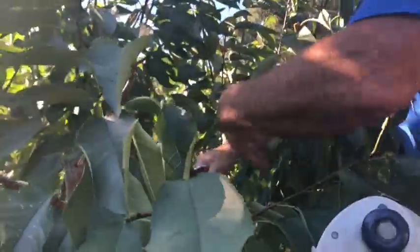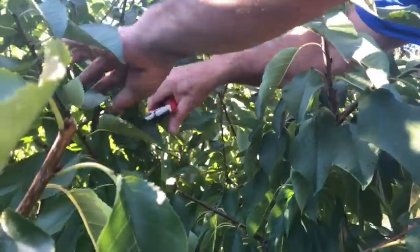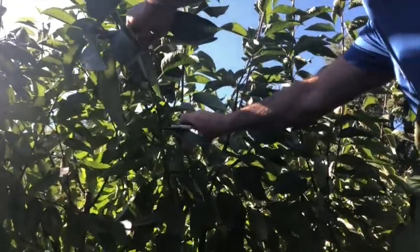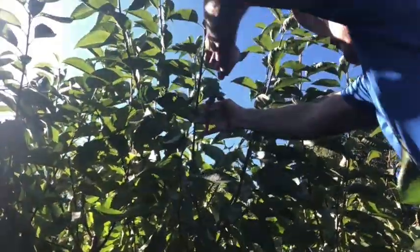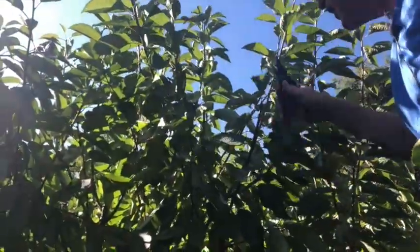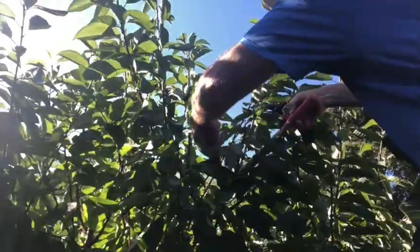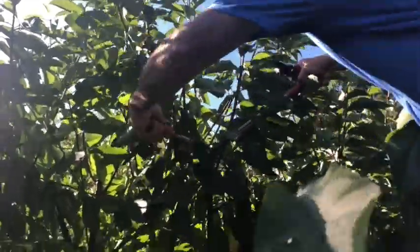The fruiting spurs on a cherry can last a number of years, whereas on a peach or nectarine they only last one year. I'm pruning to outside buds to keep the tree growing outward. These verticals are clearly just going upward and there are too many of them, so I will make a thinning cut here and bring it all the way down to the trunk.